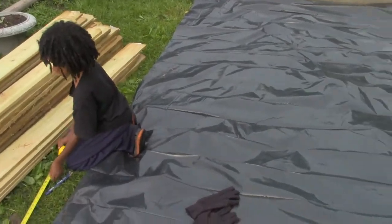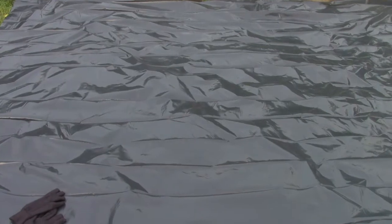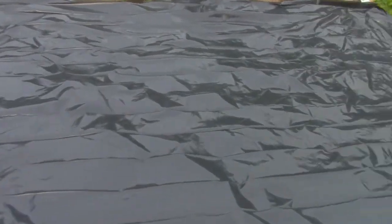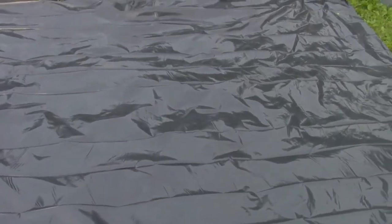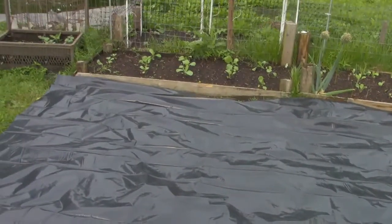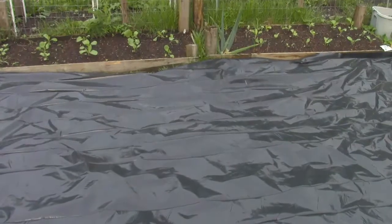In cleaning out our chicken coop we always get the chicken droppings that we're able to mix into our soil and our compost, along with whatever other organic material that we can find. We mix it all up in the soil and voila — we have our own soil fertilizer to help the growth of our plants.